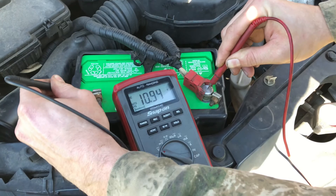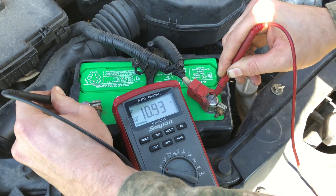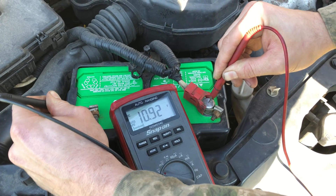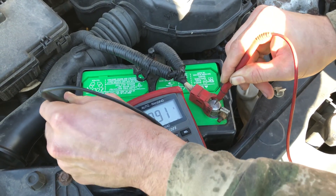As you can see, the car is running now and we're actually at 10.94 and slowly going down. So if it's going down still, that means the alternator is not even putting out 10.9 — it's charging less than that. It's junk.